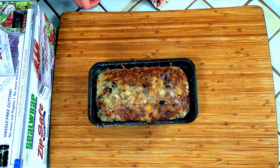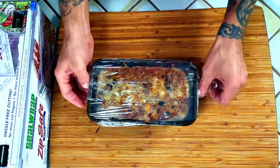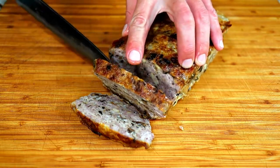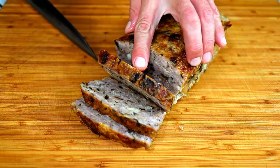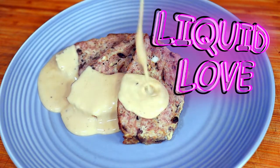That meatloaf is so pretty it will make you want to slap your mama — don't do that. Just wrap it in plastic and let it sit for half an hour before slicing. Time to carve. This is super juicy. Plate it up and smother it in a warm blanket of liquid love that is our gravy.